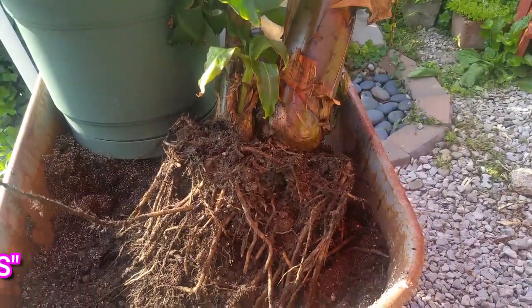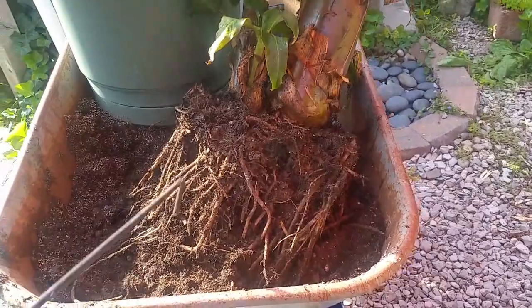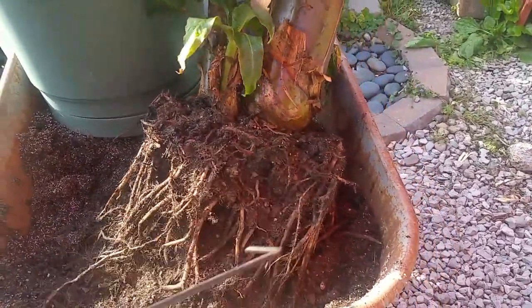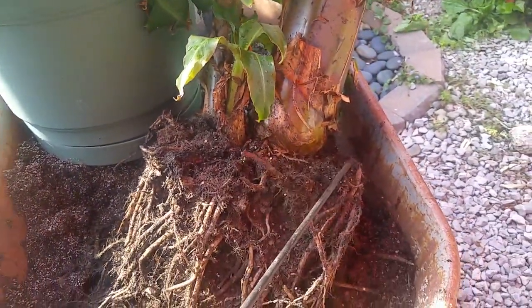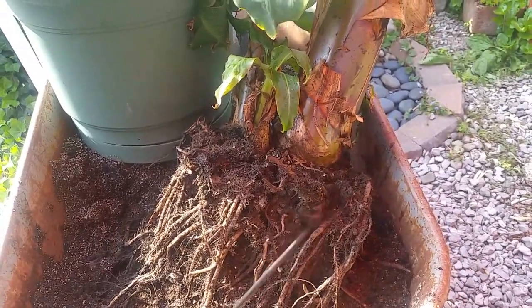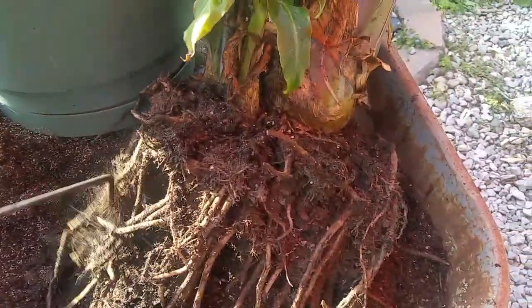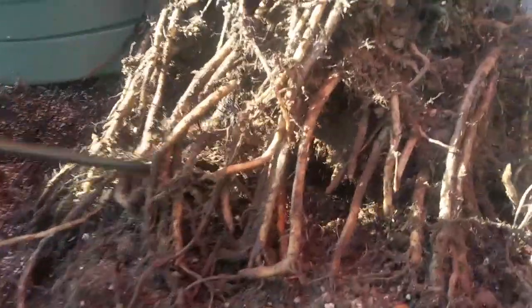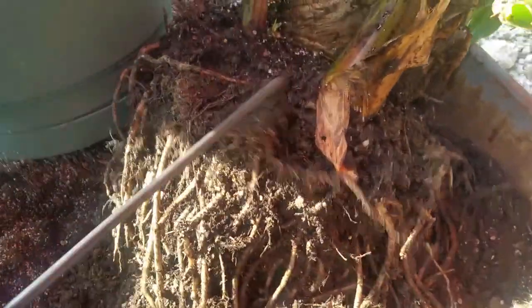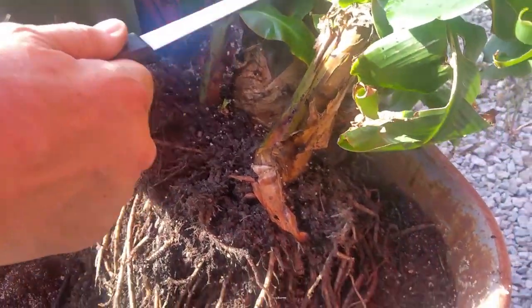How much of this root do I need to pull apart to grow a new banana? You need the rhizome. Where's the rhizome? This here is the baby — you have to detach that from the parent. She's got an umbilical cord attached to the mother. Most of the roots are on the outside, hardly any in the center — all the roots are on the outer perimeter. You need a machete to separate it.